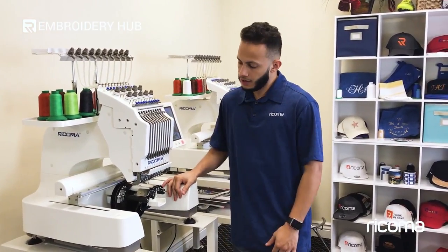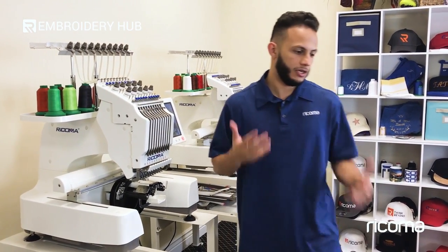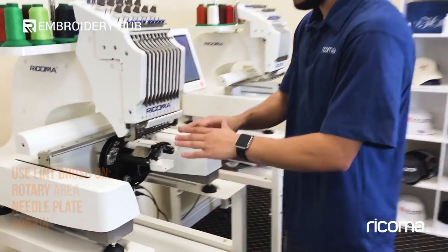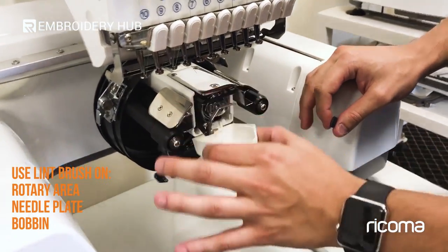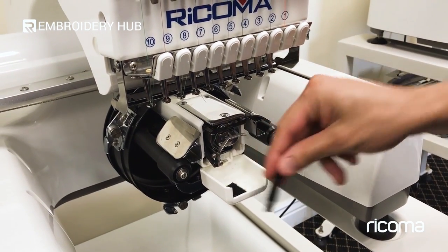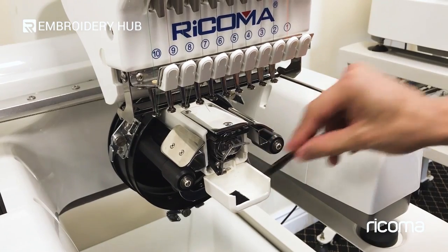Here I am with our EM-1010. When it comes to maintenance, I'll start off with the most basic, which is using the lint brush. When it comes to the brush, it's mostly used in the rotary case area. Once you open the flap, you just want to make sure that you take your brush and clear out any excessive thread that may be caught in there after it has been snipping.